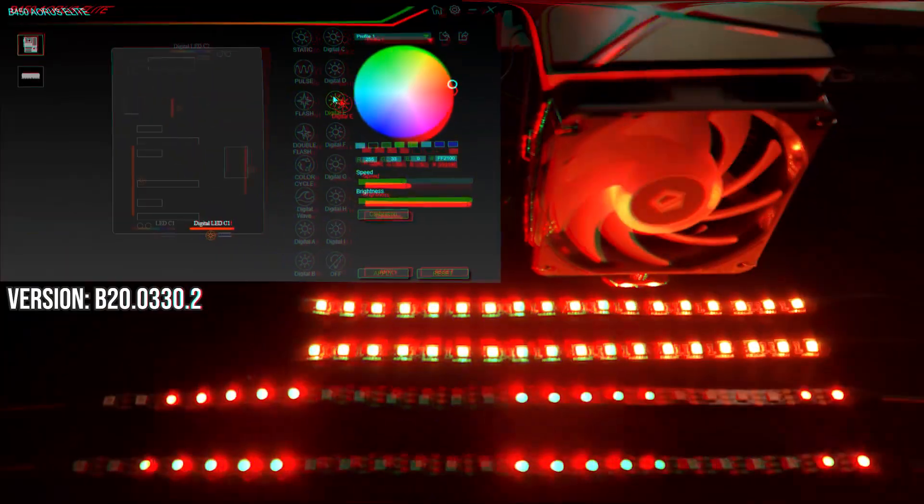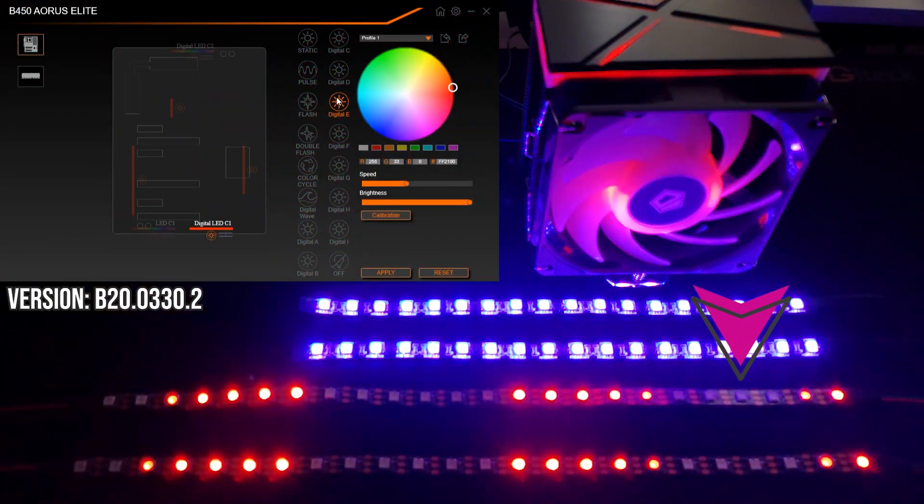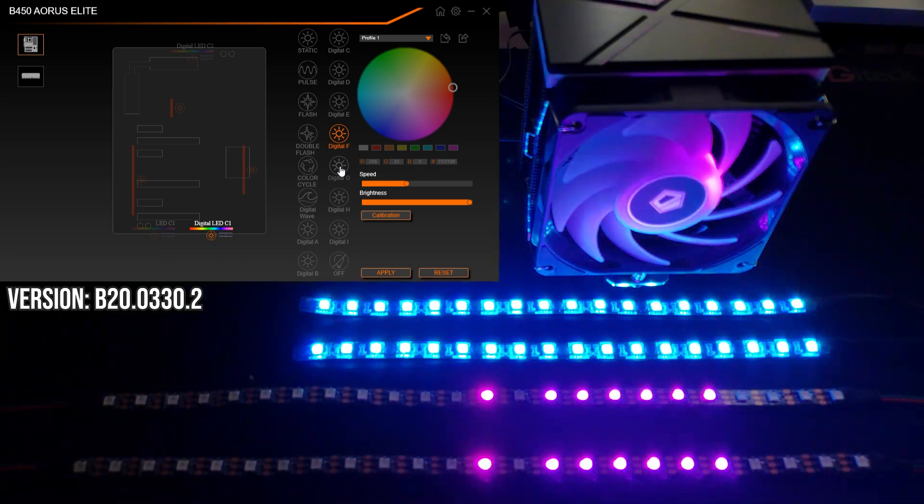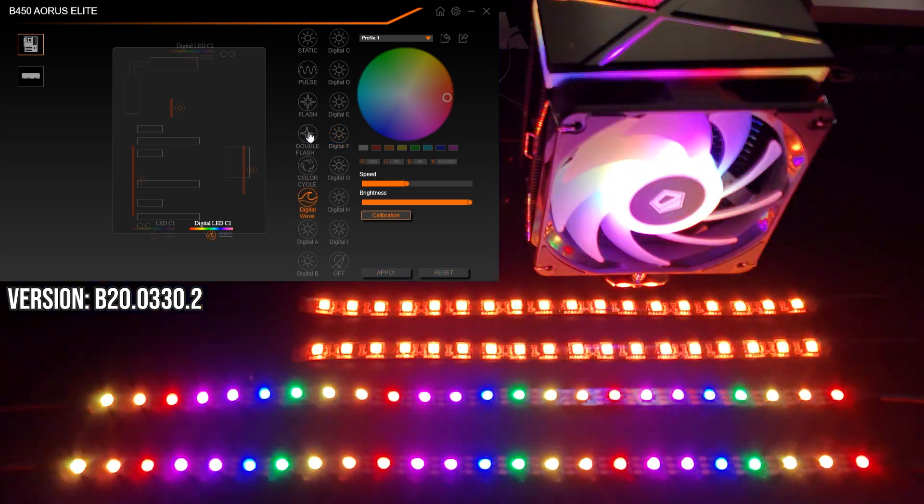An important note: at least with this version of RGB Fusion 2.0, it expects that the connected addressable RGB device will have 20 LEDs or less. This means the effect will repeat in 20 LED increments. It's not an issue for the CPU cooler, which has about 10 or 12 LEDs, but this does show on the LED strip, which has 24. Unfortunately, there doesn't seem to be a way to manually set the number of LEDs in the software, and this might be a deal breaker for some.